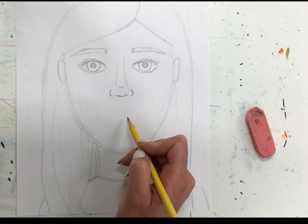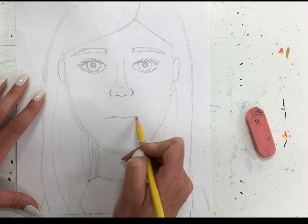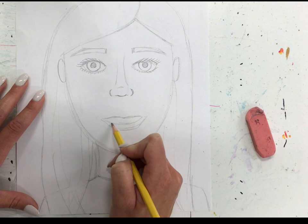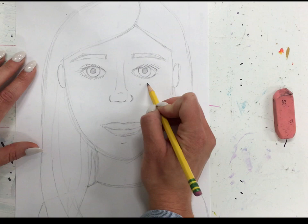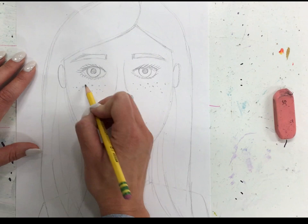Then we're going to do our lips — this is a great time to show emotion as well, whether you're grinning or thinking. I'm going to do sort of a grin. I sometimes also like to do a little line for my chin. If you have any other characteristics — for example, I know that I have lots of freckles under my eyes — now is the time to add all your special things that make you unique and different from your neighbor.